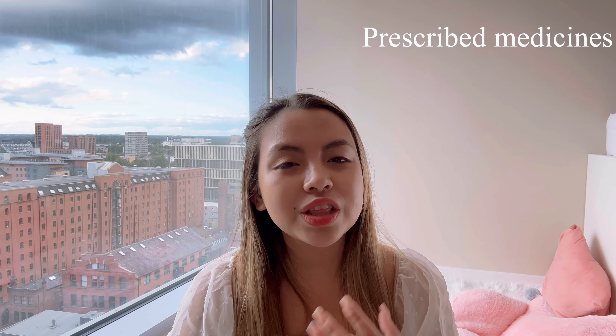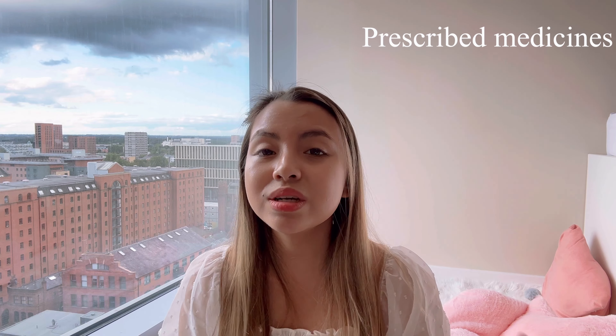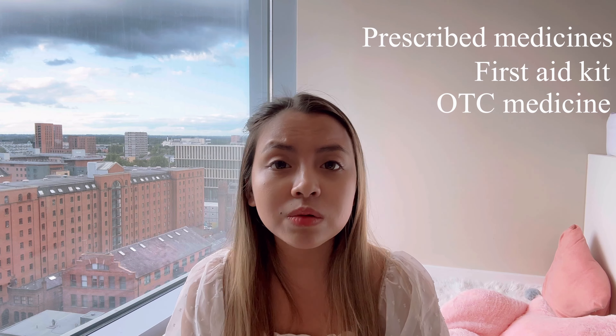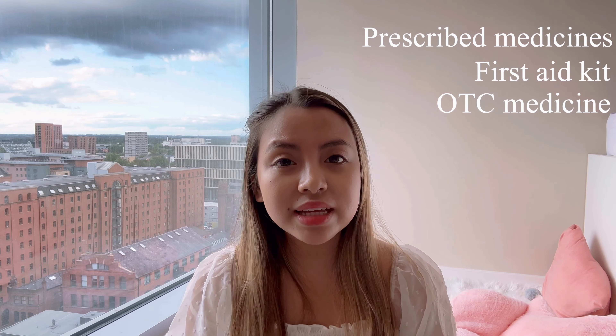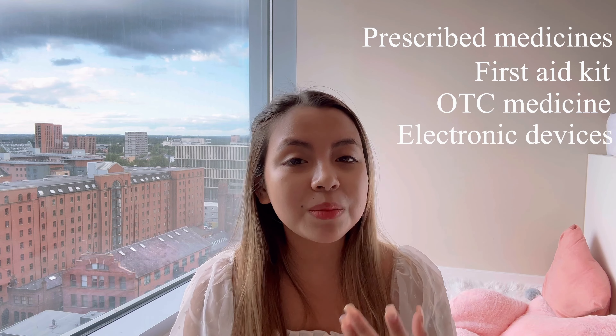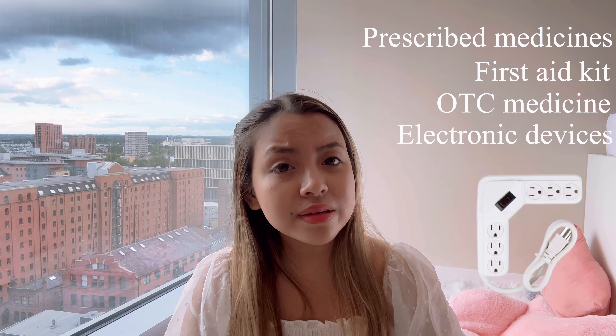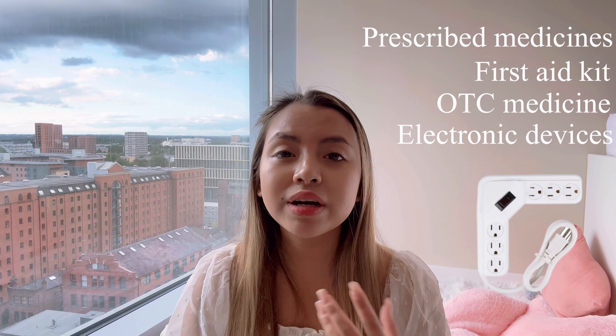Tip number five is other essentials. If you are on any prescribed medication, bring all of them, because buying them in the UK is not easy. I personally couldn't buy a certain acne gel without a prescription and ended up paying a lot for it. Also bring a first aid kit and some over-the-counter remedies for common problems like colds, flu, headaches, and allergies. Don't forget to bring a laptop, iPad, phone chargers, and any other electronic devices you need. A power strip can also be useful to ensure you have enough power outlets for all your devices.